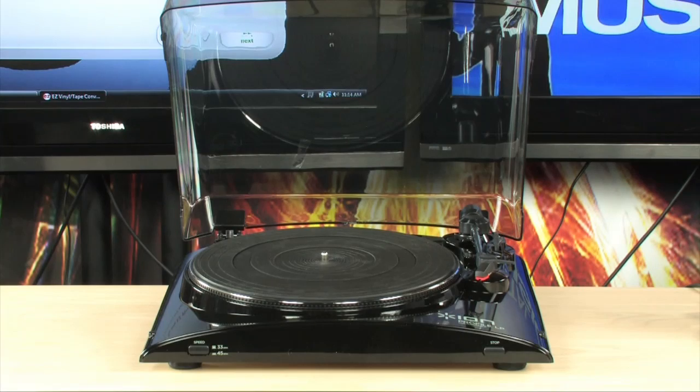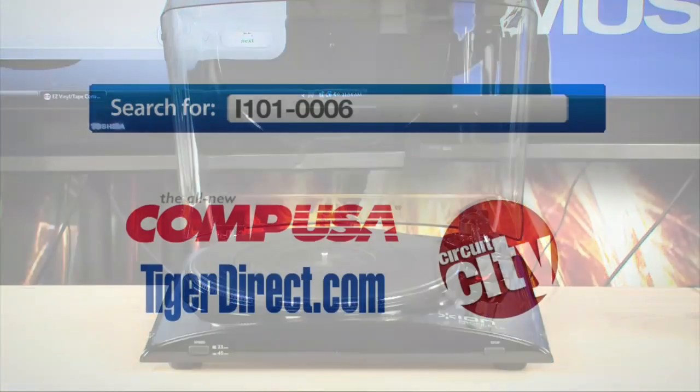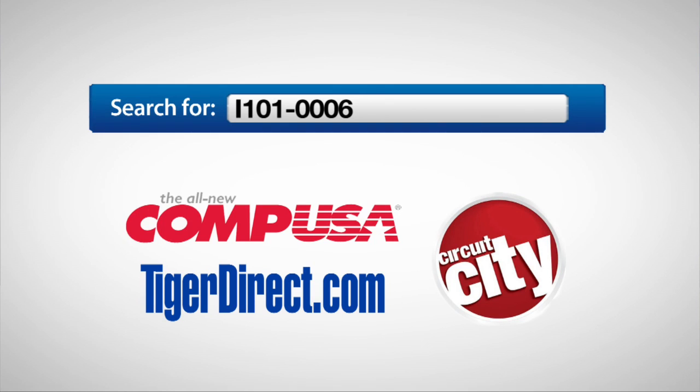To get more info on the Ion Profile LP USB Conversion Turntable, just do a search for I-101-0006 in any major search engine.